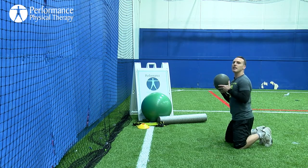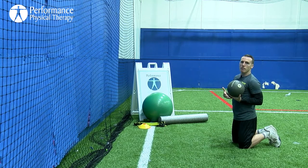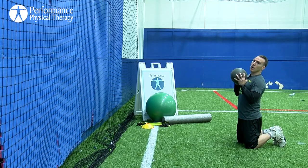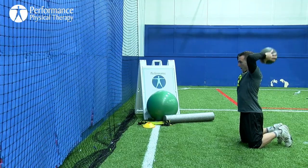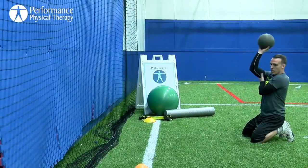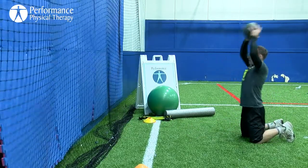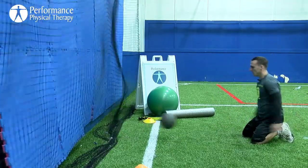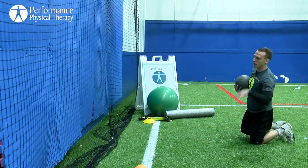Next exercise is going to be a high kneeling overhead med ball throw against the wall. Make sure you're far enough back where the ball's not going to rebound too quickly and hit you — test it out a few throws before you start to go at a high rate of speed. We're going to go overhead and throw it against the wall, utilizing our abs and the back of our arms to accelerate the ball. About five reps, not going to exhaustion — just low reps.